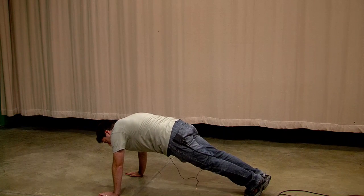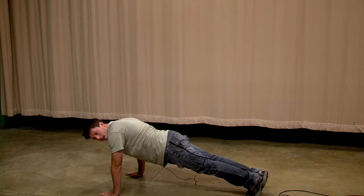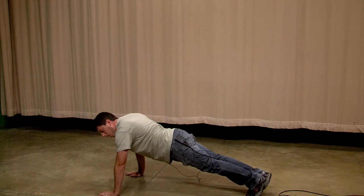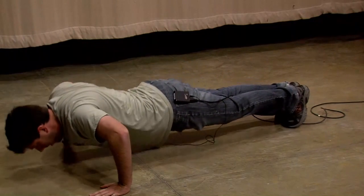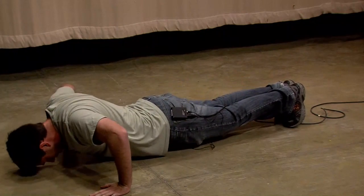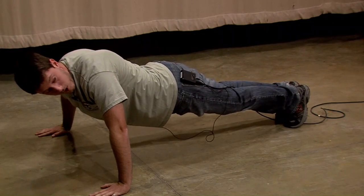So you're down in your push-up position, but you want to work your back. All you've got to do is walk your hands outward like that, make a nice wide stance, and then go down. And that's going to work your lats and your traps much more than a typical push-up.